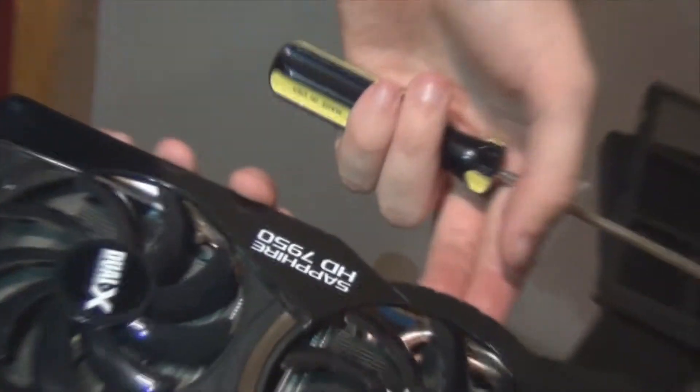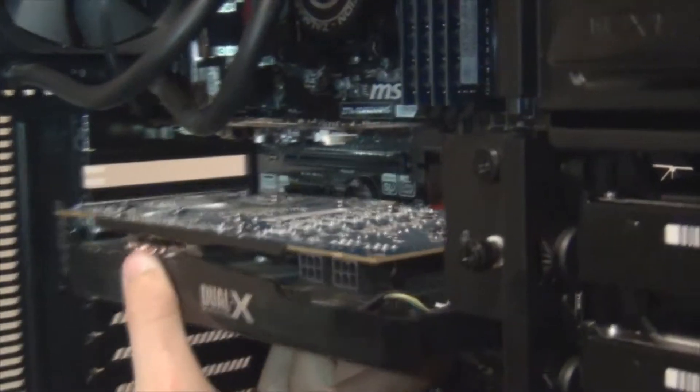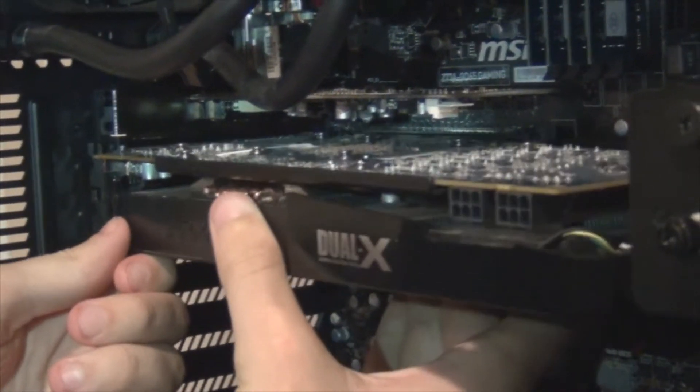Now I'm going to grab the graphics card. This thing is about 11 to 12 inches long. This is a Radeon Sapphire HD7950 Dual X. It's quite a heavy card, quite a long card. This is going to go into the PCI Express x16, actually 3.0, and that is right here. At the top there are three slots on this ATX motherboard.